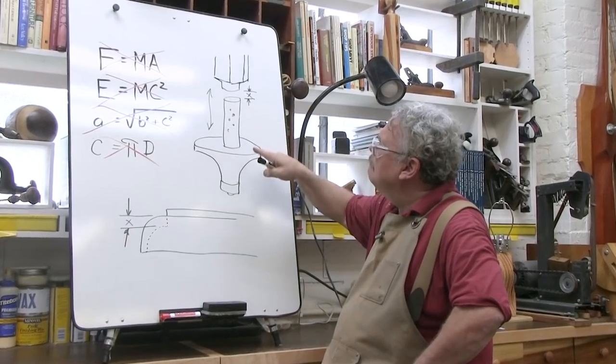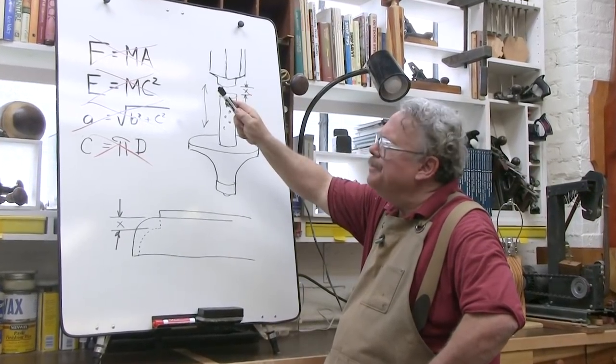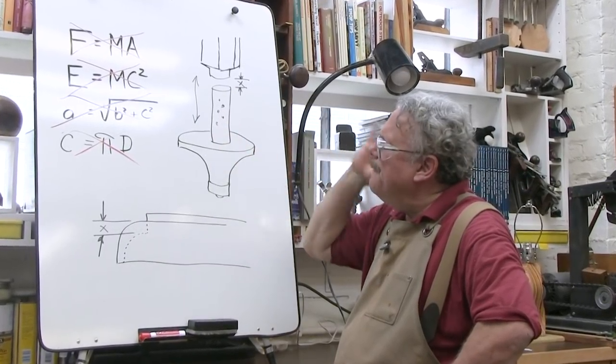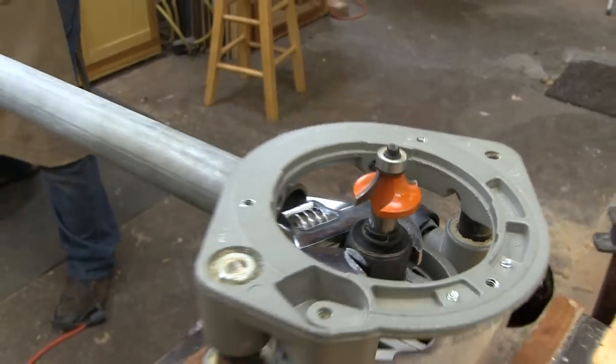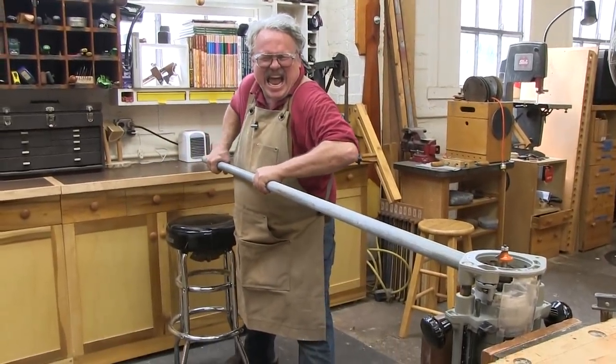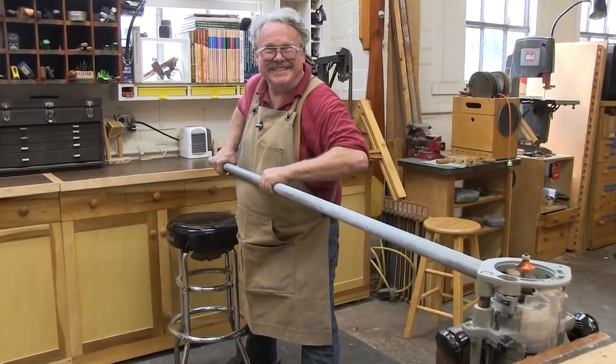So you think to your uncomplicated self, "I must not have tightened down the collet" — which is exactly the wrong thing to think. You remount the router bit, tightening down the collet with a twelve-foot breaker bar, which is exactly the wrong thing to do.